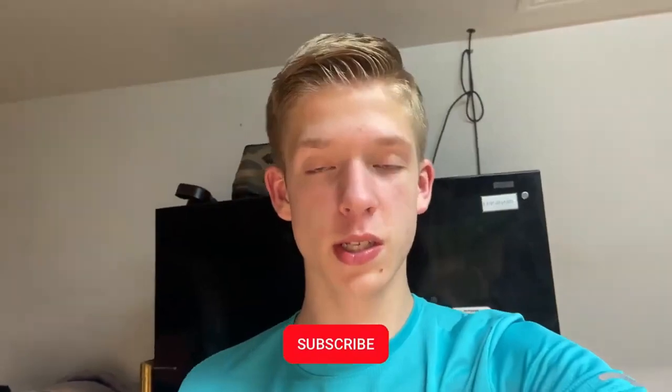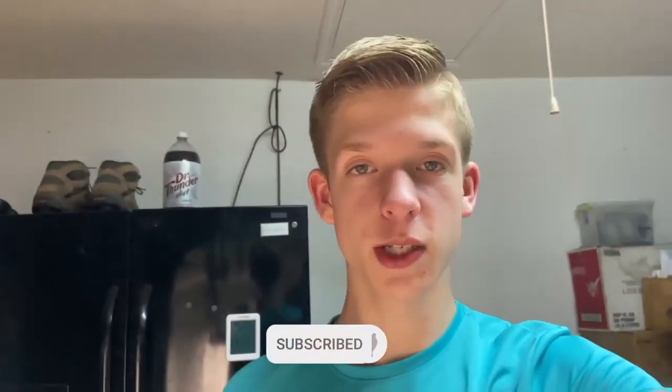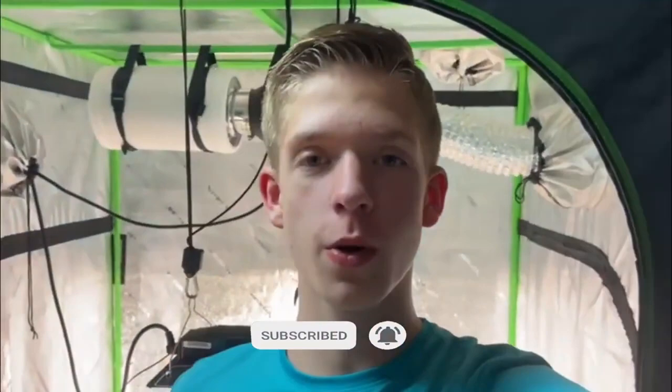If you enjoyed this video and want updates, like and subscribe and I'll see you on the next one. If there's something you want to see me do next time, you can comment it down below. I'll see you soon.